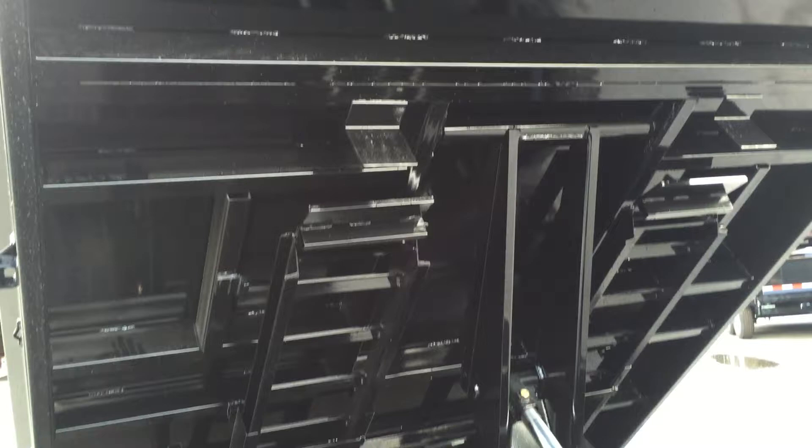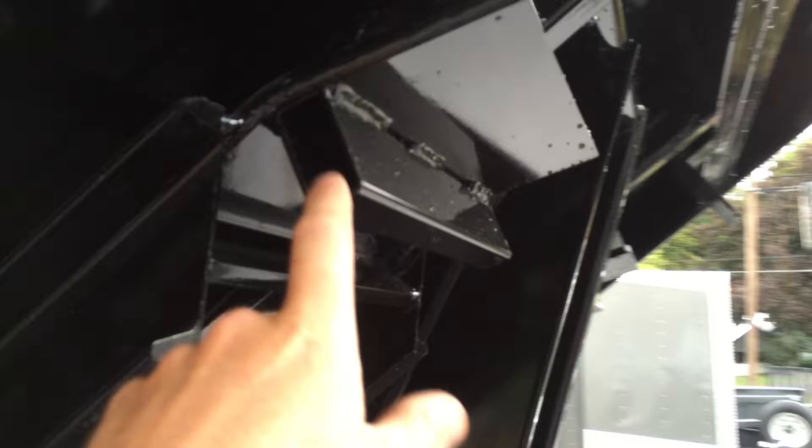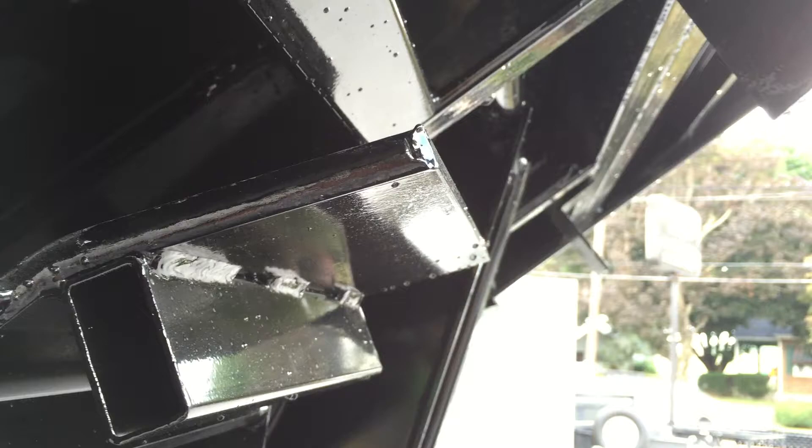Other fit and finish details we like about ShoreTrak: they put a piece of tube retainer at the top of the ramp to keep it from pulling away while you're loading equipment. You'll also notice they use half-inch plate at the top of the dump ramp — that's traditionally an area where a ramp might fail.